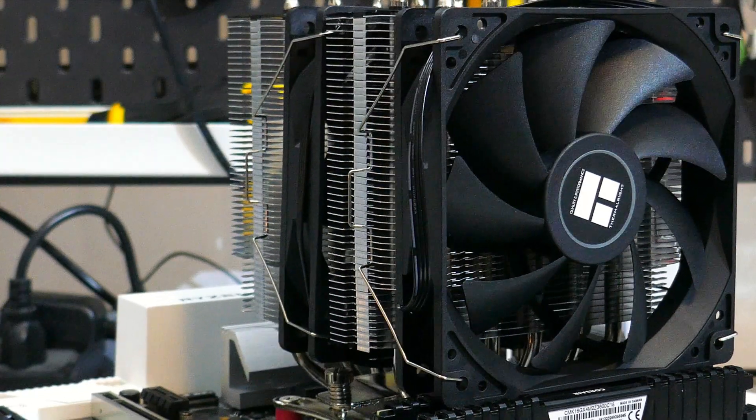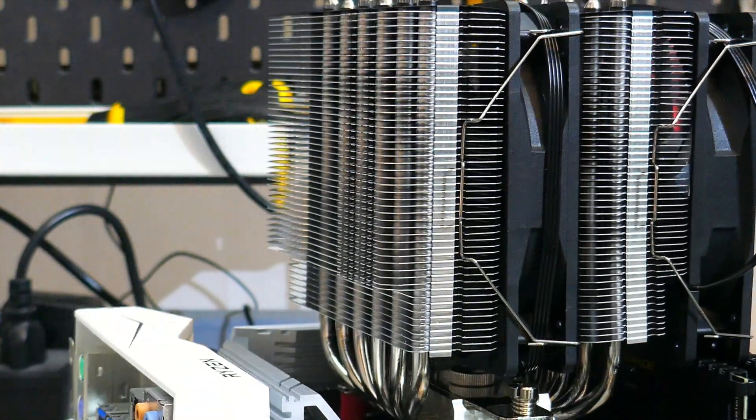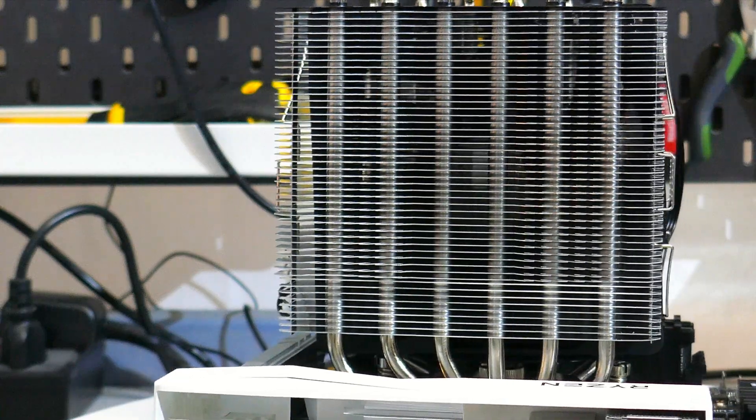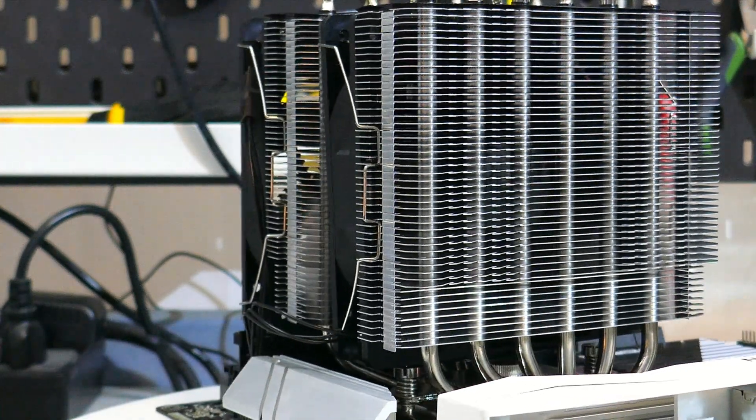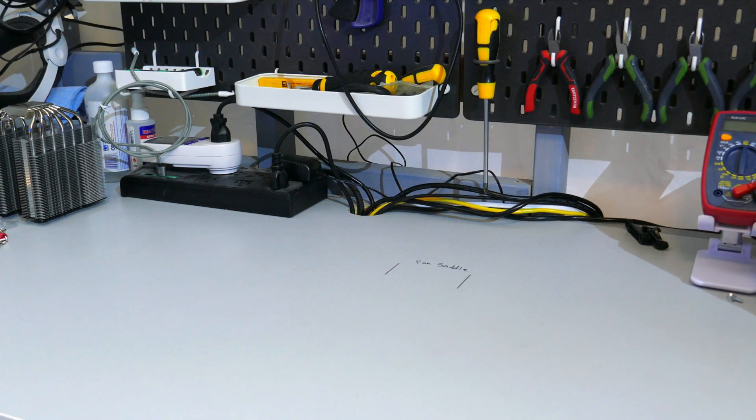Moving on to installing this CPU cooler — I will be installing it onto an AM4 motherboard. The installation between Intel and AMD is different, so if you are planning to install this on an Intel socket, please check the installation guide. Before you start, make sure you have a clean, flat, and sturdy surface, and you will also need a PH2 screwdriver.